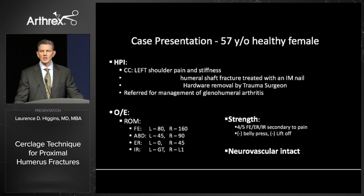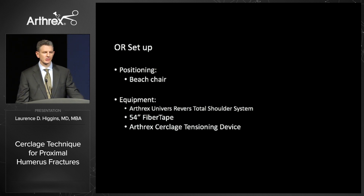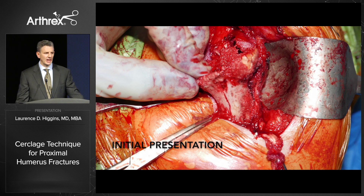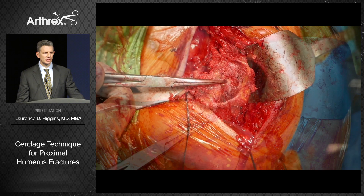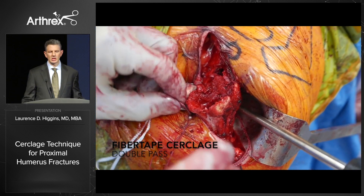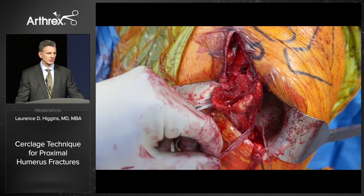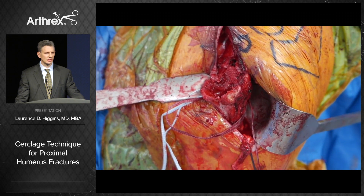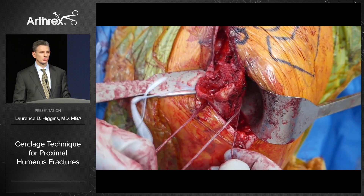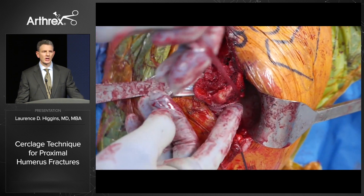This 57-year-old female had very poor active motion, only able to actively forward flex to 80 degrees. We planned a reverse arthroplasty with bone graft and a fiber tape cerclage. When we were instrumenting her canal, we could see a crack in her calcar and the quality of her bone. We passed a double fiber tape cerclage using a bone passer — the kit coming out has all of these instruments so you can do this with a simple set. We pre-tensioned the suture to eliminate slack and passed it around the canal twice.